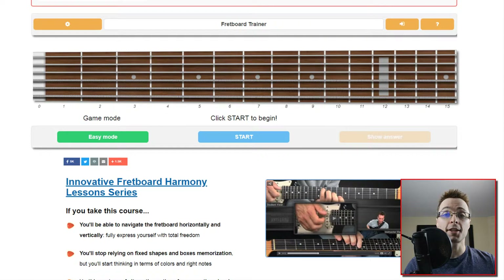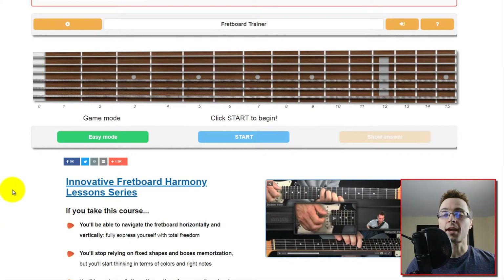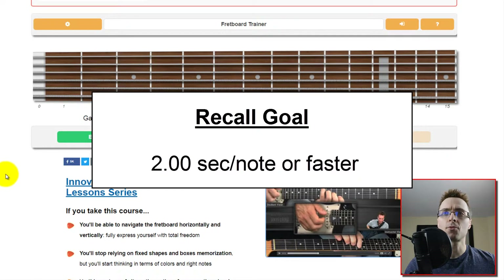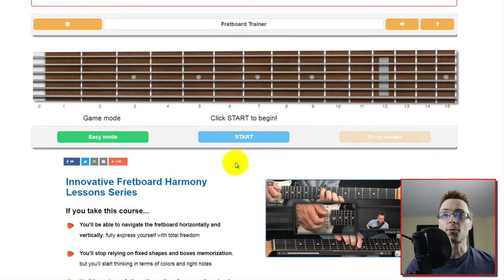I'm going to be using an app available for anybody to use online. It's on fachords.com — it's called the Fretboard Trainer. You'll see this right on the screen. I'm going to go through this test and see how well I do. My goal is to aim for about one note every two seconds. The time limit is 100 seconds, so I'm going to try for a goal of 50 or maybe higher. Okay, here we go.